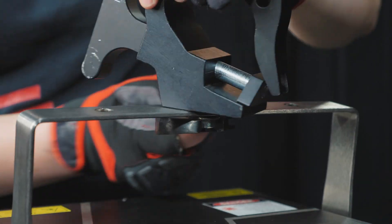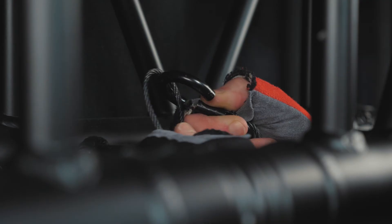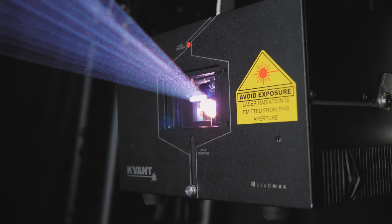Congratulations on the purchase of your new Quant Laser Projector. Before we get started, we highly recommend watching the 'How to Safely Setup Your Laser Projector' video first to understand the safety concerns with operating a laser projector. Now in this video, we'll be showing you how to set up and get your laser running from the lighting console.